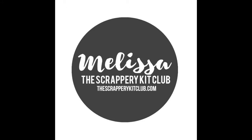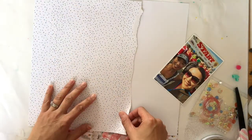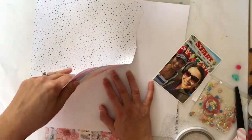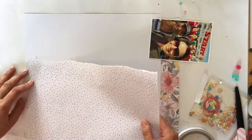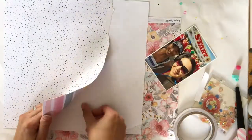Hi, it's Melissa and I'm so happy to be back with you at the Scrappery today. I wanted to make a layout that focused on using the Nuvo embellishment mousse that comes in the colour kit. It's like a texture paste but I think it's a little bit softer.